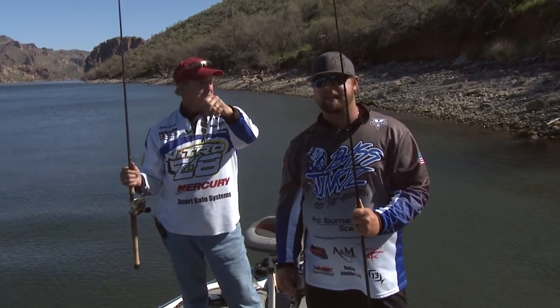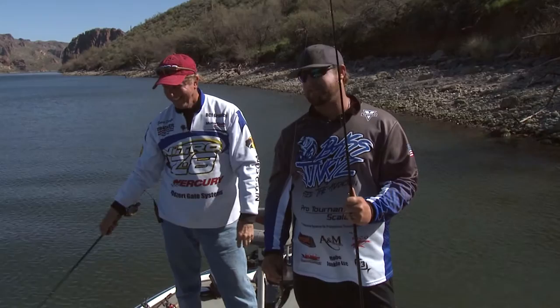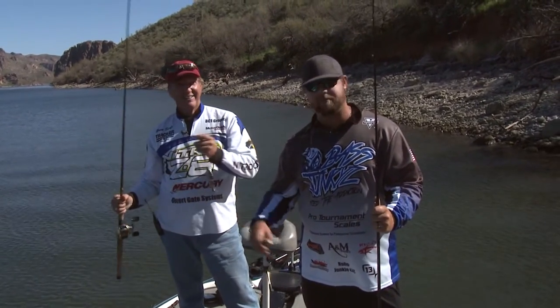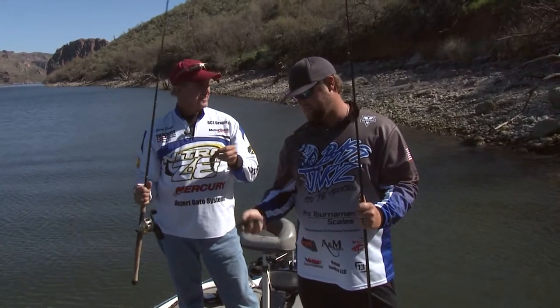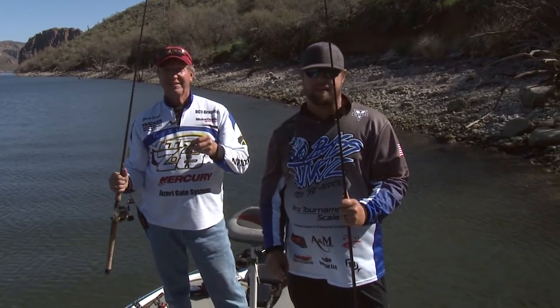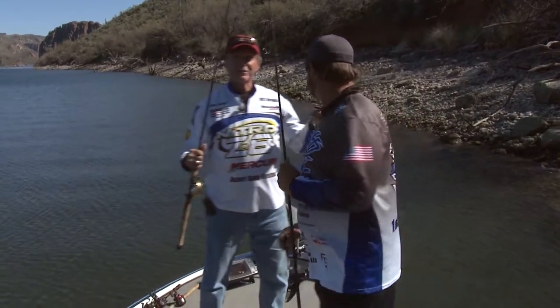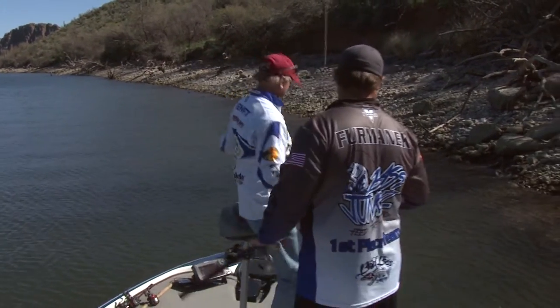I talked Gary into staying later — he's old but I talked him into staying a couple hours. We've been getting some swim bait fish and hopefully we can stick a couple good ones. We'll be throwing these over habitats and hopefully help you guys catch some more swim bait fish. We'll try to give you as much instruction as we can.